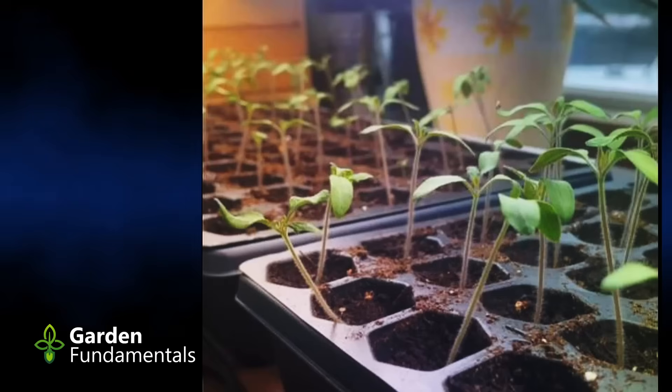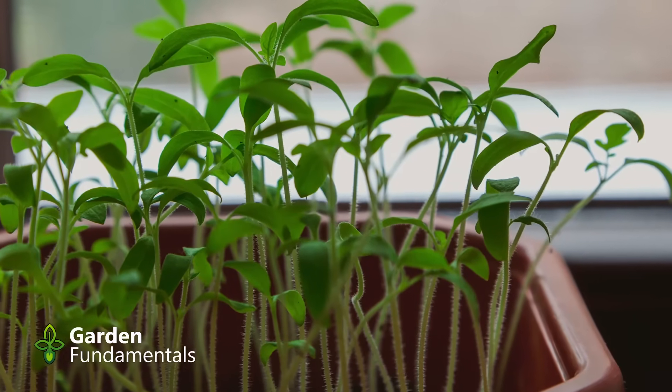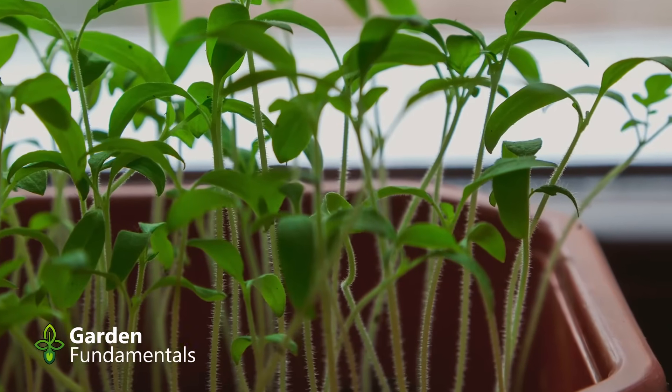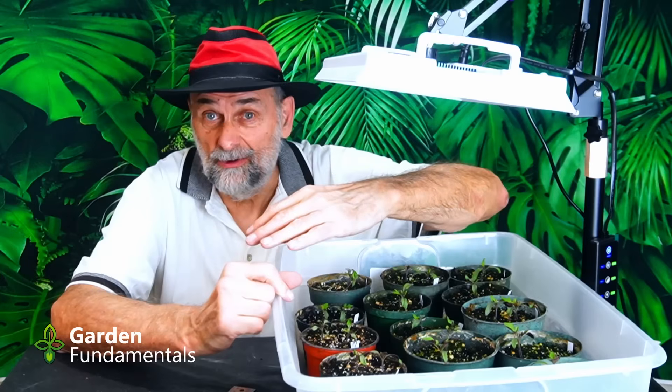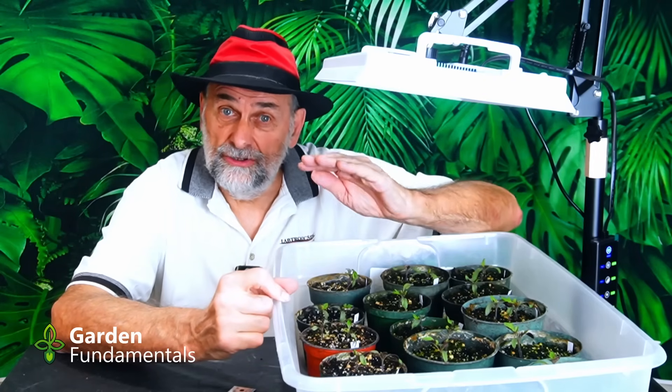What is a leggy seedling? Basically, it's a seedling that's too tall. When they grow tall, the cells in the stem actually elongate — they are longer and skinnier. Because of that, you end up with a weak seedling. A leggy seedling will tend to flop over, and sometimes you see them actually laying on the ground when they're really leggy. That's not a healthy seedling, and it's your job to prevent that from happening.